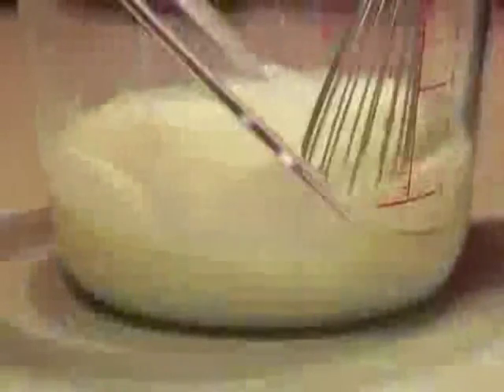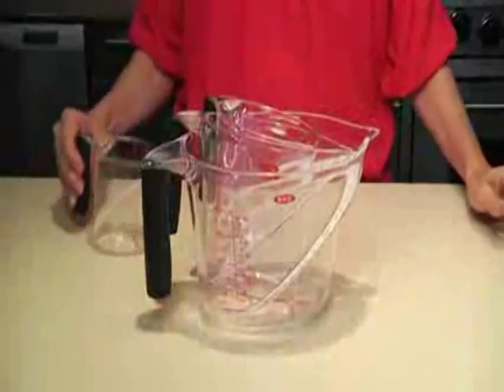A rounded bottom makes it easy to stir or whisk. All angled measuring cups are BPA-free and dishwasher safe. They also nest conveniently, so they're easy to store.